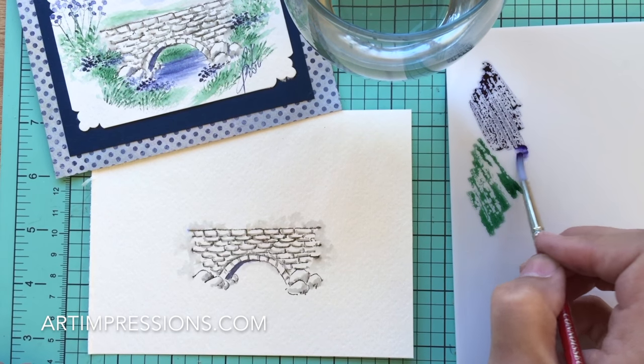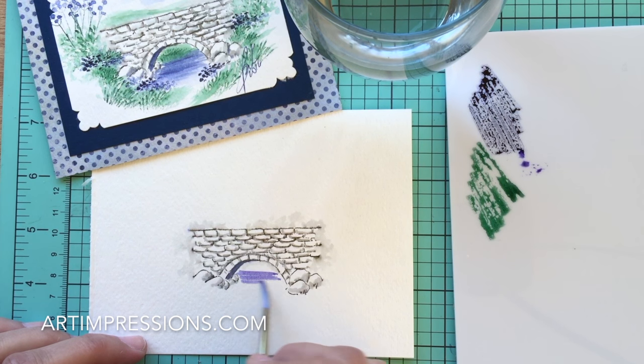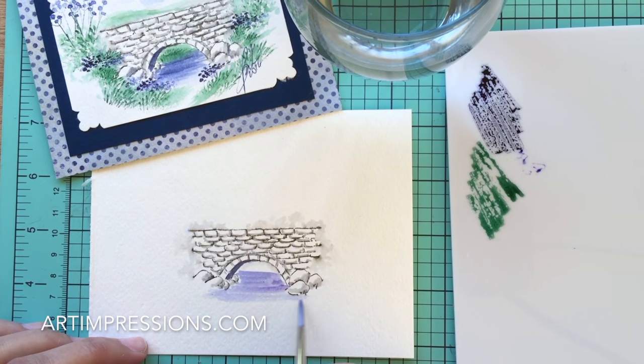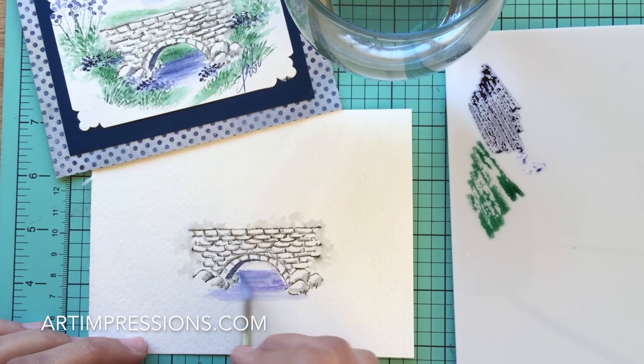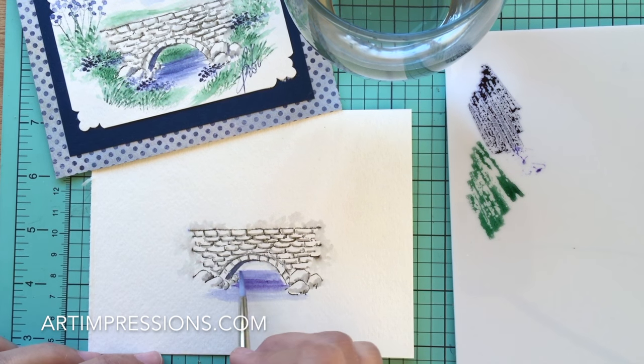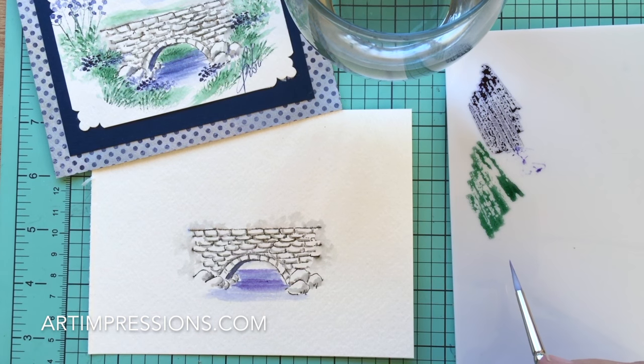For water, you want to keep your brush strokes in straight lines — the minute you angle them it won't look like water. Brush this in with straight lines and come around the rocks a little bit. You can end the water anywhere you want. Underneath the bridge is going to be really dark, so make sure to get that dark color directly underneath.